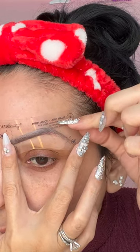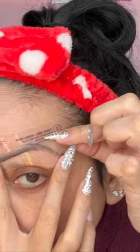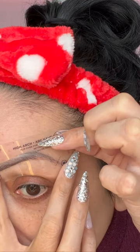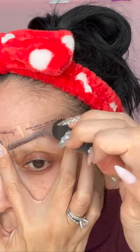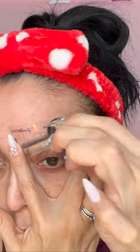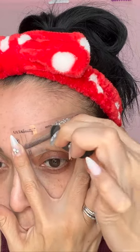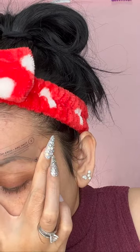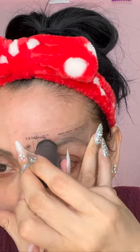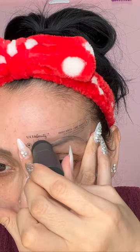To my surprise, this one worked so much better! I went ahead and removed the other one and used the same shape on my other brow.